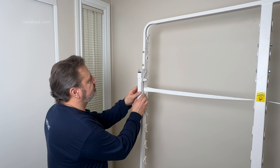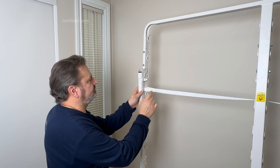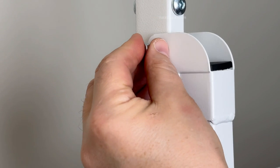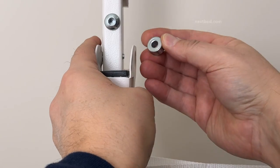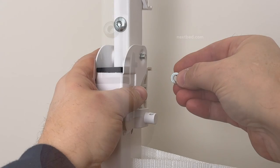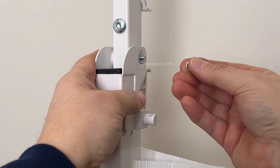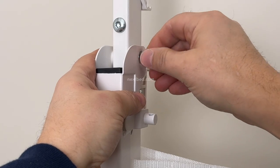Place the leg onto the side frame with the leg bracket facing inward. Align the outside hole of the leg with that of the side frame and insert the bolt partially from the outside to allow for the spacer. Now press on the bolt head to feed the bolt through the spacer and the inside hole of the leg. Then add the washer, nylock nut, and by hand turn the nylock nut clockwise.